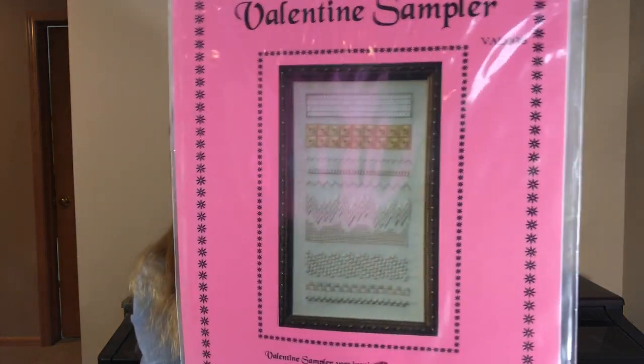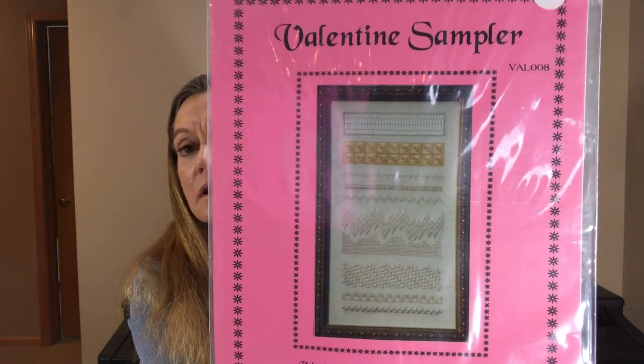I've got a few interesting things to share with you today. The first one is called Valentine's Sampler and it's by Cross Stitch Country. It's from 1995 and I'll show it to you first. It's a band sampler, and let me read to you what it says in the back.